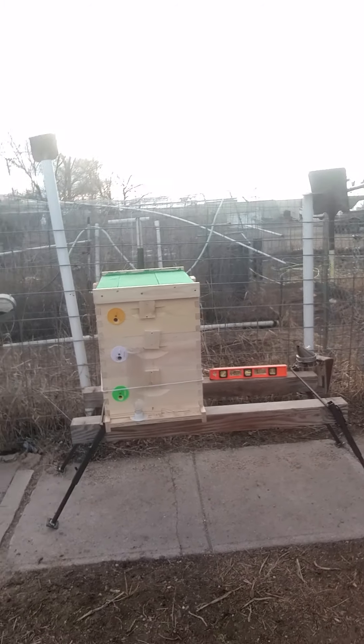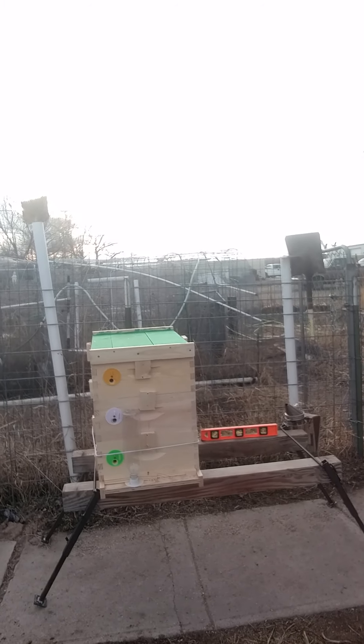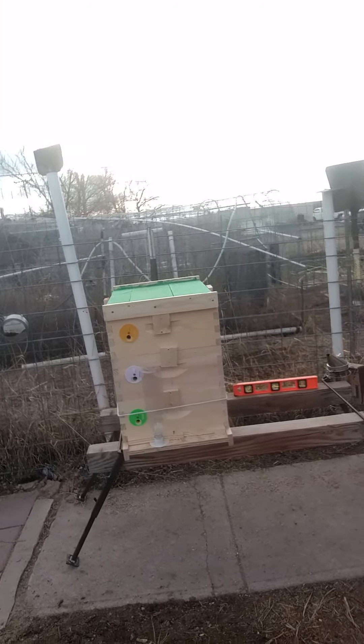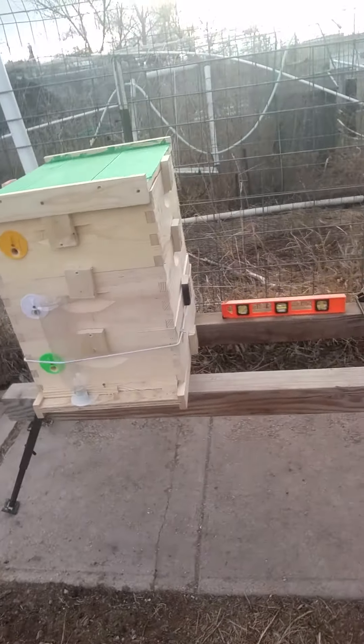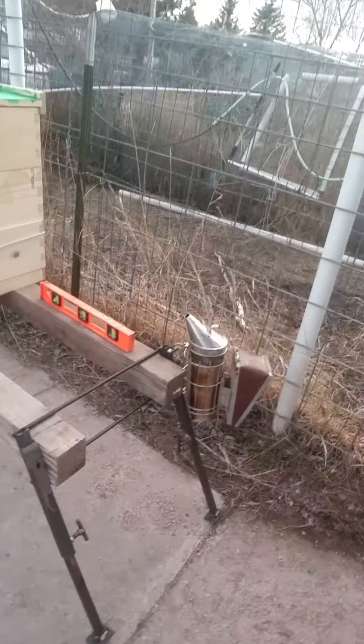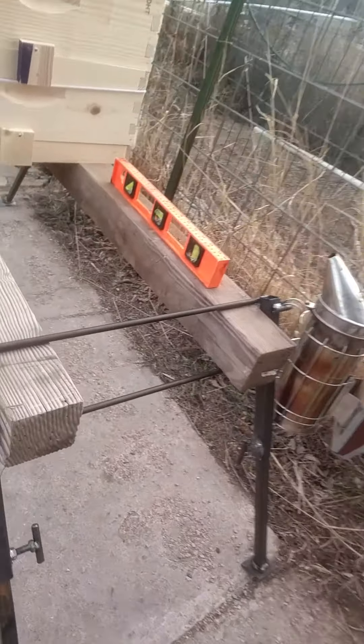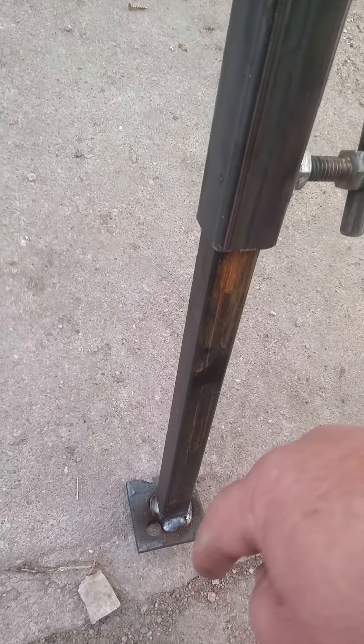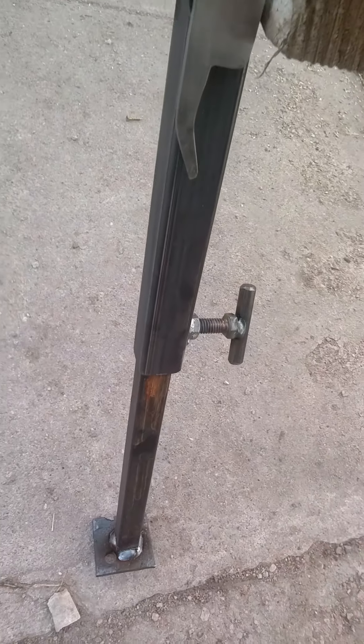You can see these stands are fully easy to adjust, and they have holes drilled in them right here so you can pound big pins into the ground and then pour concrete around them if you want to, after you level them out.